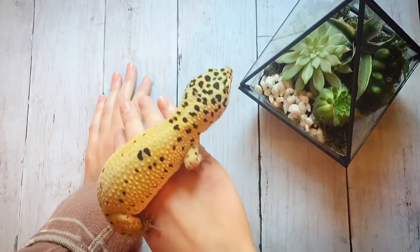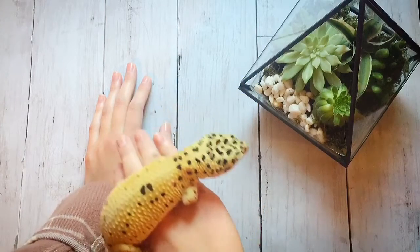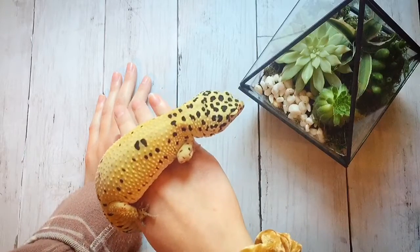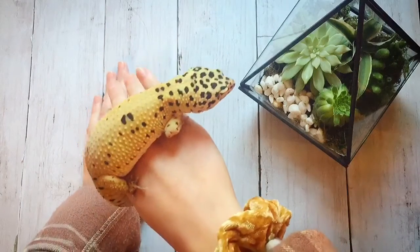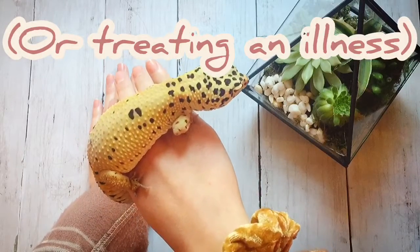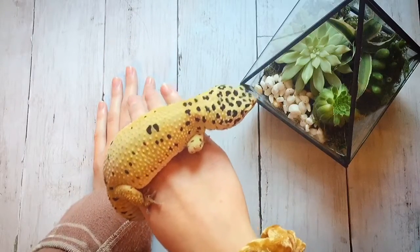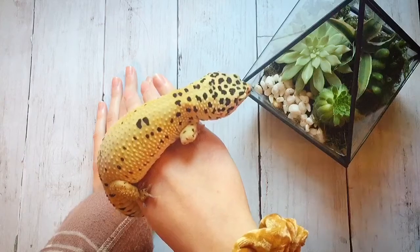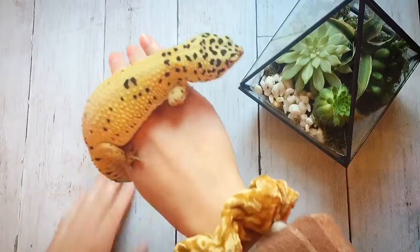Leopard geckos also don't normally like getting very wet. I wouldn't recommend spraying down the enclosure because it's likely to get them wet, which is stressful for them. They don't normally get very wet in the wild — they'd normally be hiding if it's raining, and it doesn't rain often where they live. Please don't give your leopard gecko a bath unless you're removing stuck shed. If you are, use shallow warm water. Otherwise, they don't need baths.